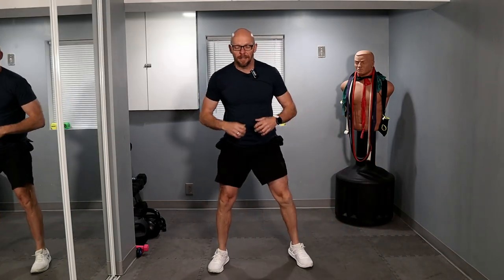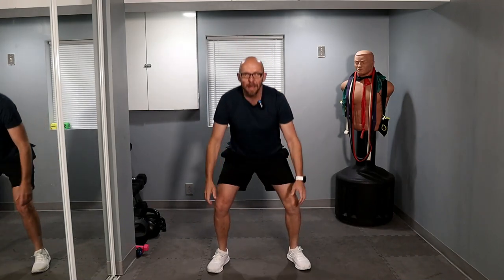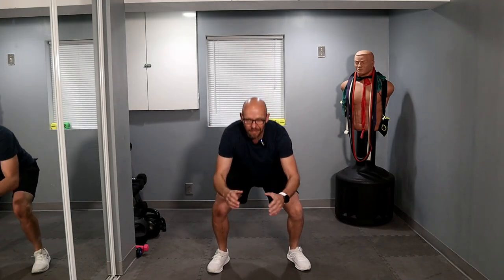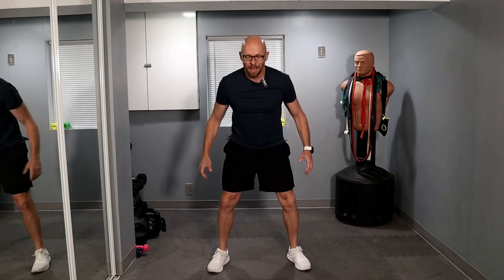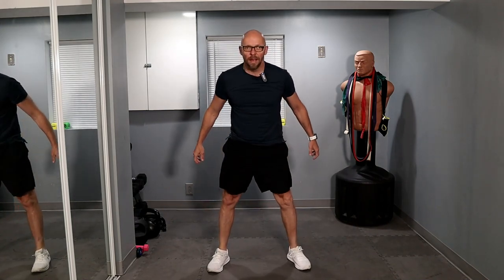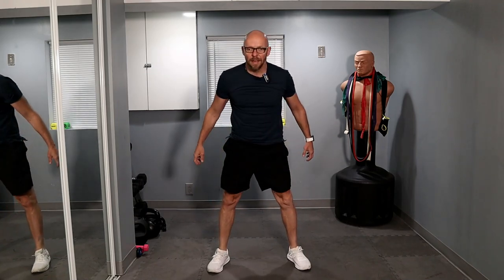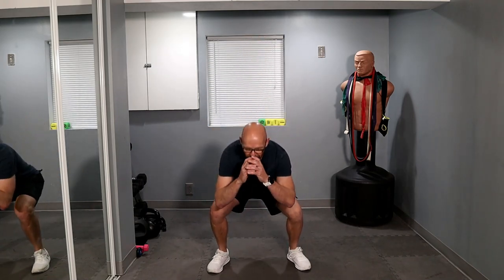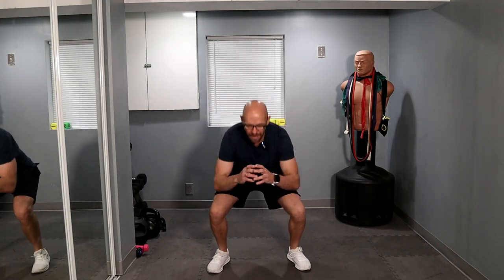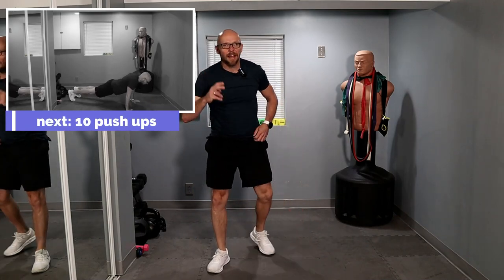Ready? Three, two, one, let's go. One, two, three, four, five, six, seven, eight, nine, ten — let's go. One, two, three, four, five, six, seven, eight, nine, twenty. Two sets left.